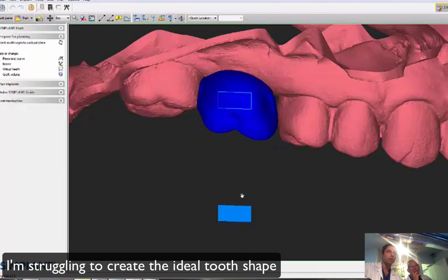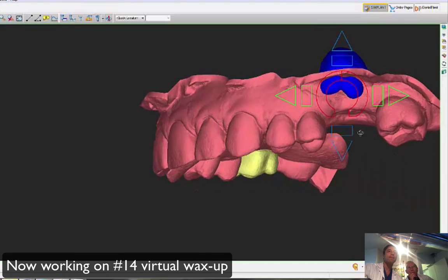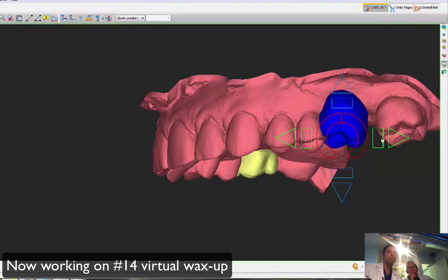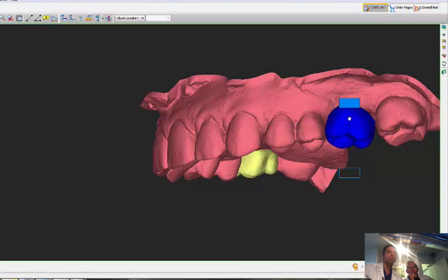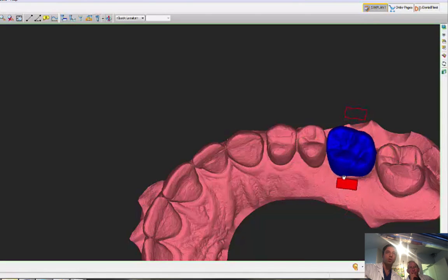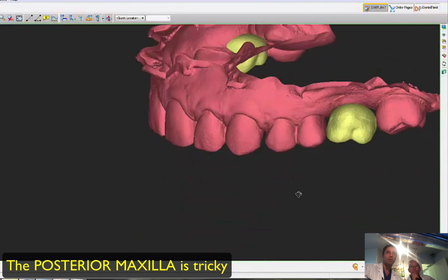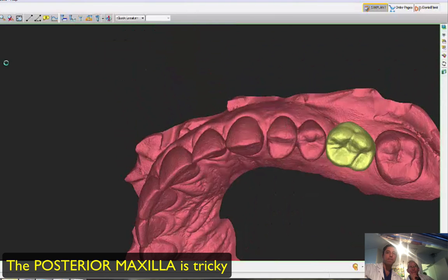In this case it's probably better to do a wax-up, but just so we have the idea. Let's put number 14 in position. I have no clue — this virtual tooth can be in a completely wrong restorative position — but just to give us an idea, just so we have something to work with.